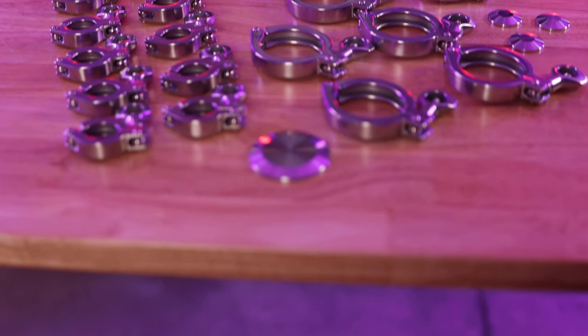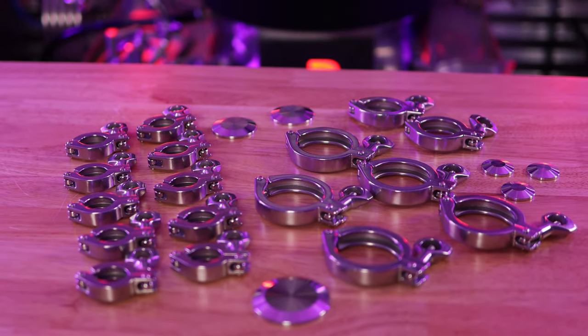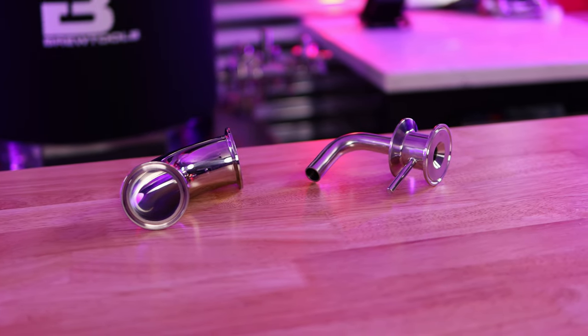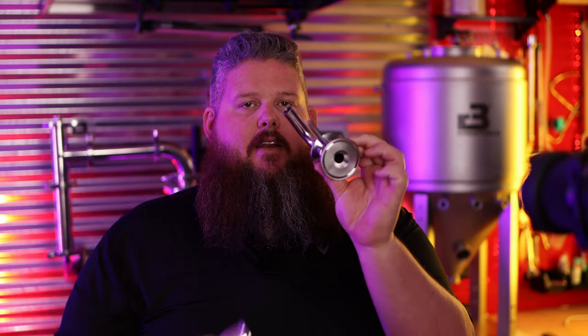Next up, tri-clamps: there's one massive 8-inch tri-clamp, a 4-inch tri-clamp, ten 34mm tri-clamps, five 2-inch tri-clamps, and 2-and-a-half-inch tri-clamps. There's also a nice 2-inch 90-degree elbow with 2-inch tri-clamp flanges, as well as a rather impressive 2-inch tri-clamp racking port with a little handle on it.